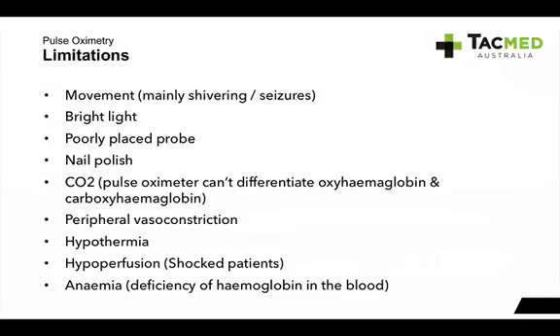Some limitations of the pulse oximeter: they don't like movement — especially patients who are shivering or having seizures, since the light is emitted hundreds of times per second. They don't like bright light, as the photodetector is quite sensitive and that will affect your readings. Poorly placed probes are also an issue — if it's not on the finger correctly, or if the finger is too big or too small for the probe, it won't read properly.